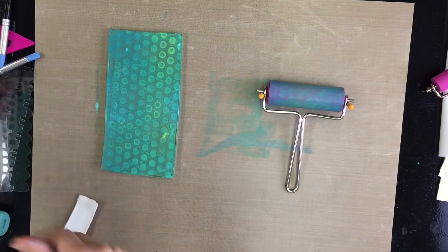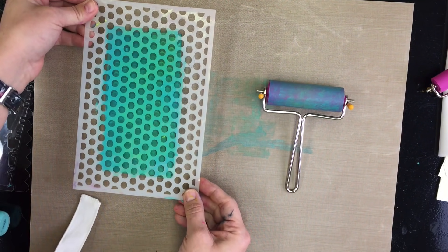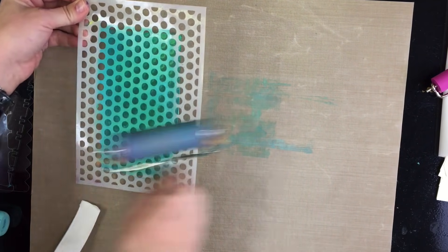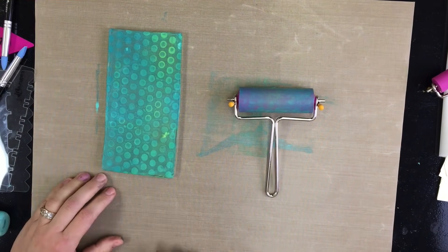What I did: I put a couple different colors — lime, peacock, and turquoise. I took the space dot stencil, pressed it on, brayed it, then removed it. So now I've got a cool little background going on in there.